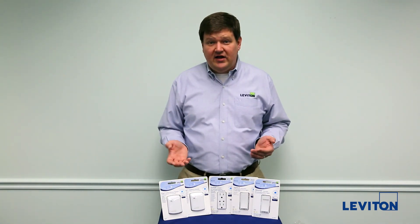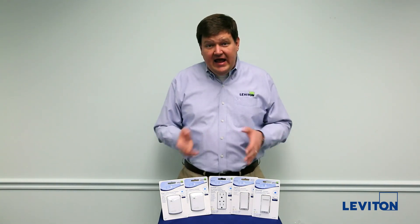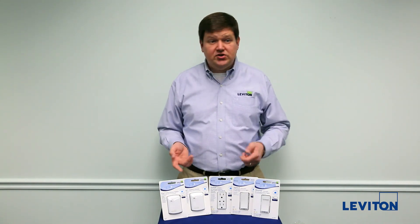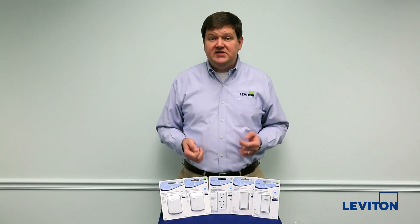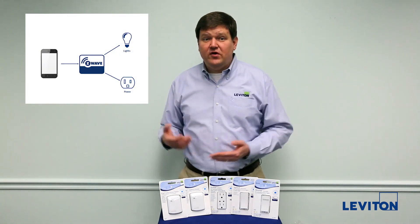I'd like to introduce you to the latest line of Z-Wave products from Leviton, which is the Decora Z-Wave control line. These products are designed to work with all the hubs and gateways that are really popular in the market today, and these feature all the latest Z-Wave technologies such as network-wide inclusion, security, and beaming, which means that now you're going to be able to control these devices from your portable items such as phones and tablets.